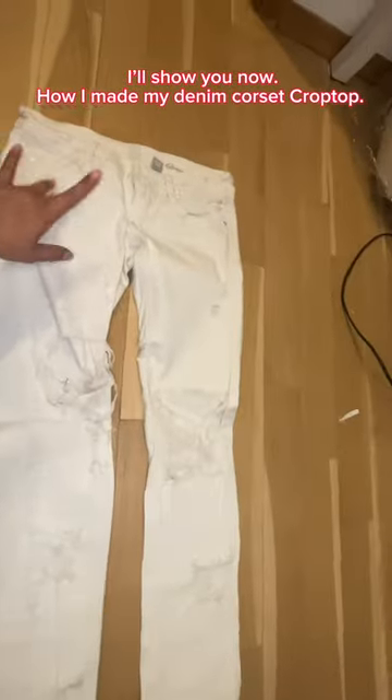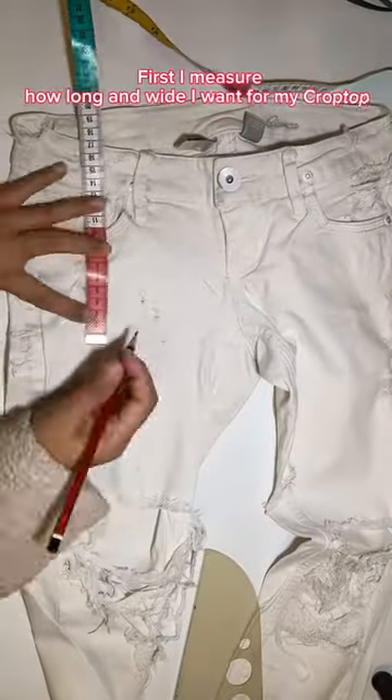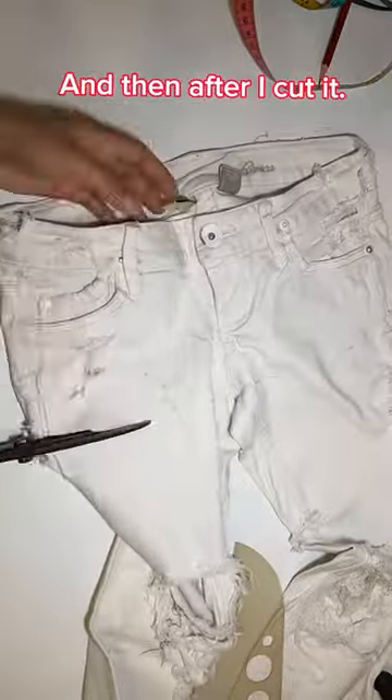I'll show you how I made my denim corset crop top. First I measure how long and wide I want for my crop top, and then after I cut it.